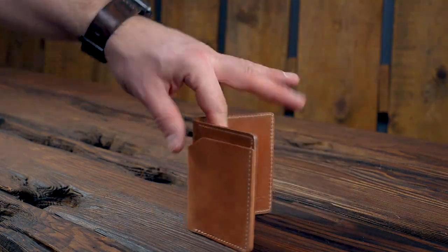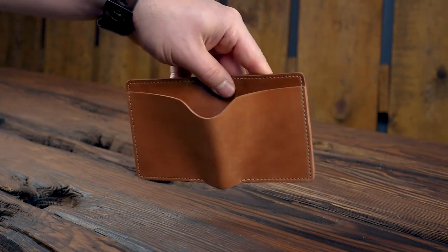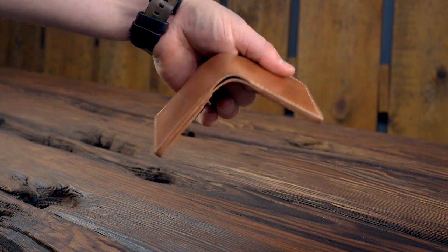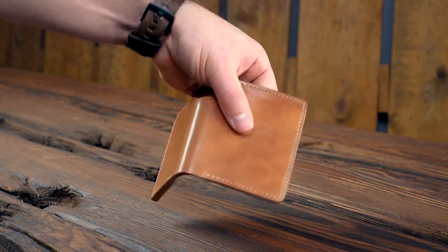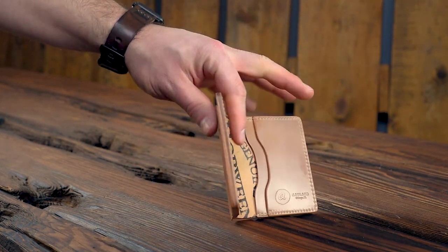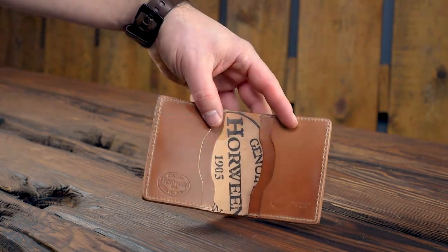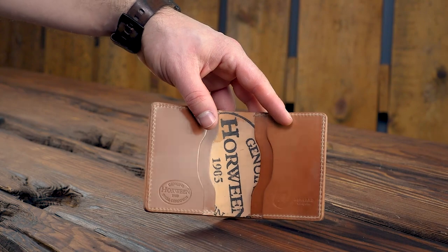Check out this incredible Tony the Ant in natural shell cordovan. The shell on this is very bright, very smooth — it's a great feel to it, probably one of the smoothest shells I've felt in a long time. And the inside — just check out how cool this looks with that Horween ink stamp cut right into the center. This one is going to wear in very nicely.